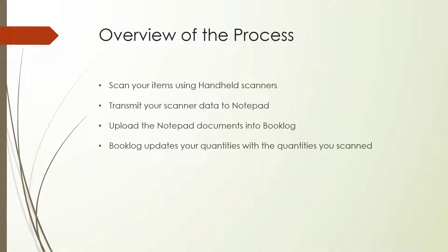As a broad overview, here is what to expect. First, you'll take a moment to organize your inventory for counting. You're going to be scanning each item in your inventory, so you will want to strive for efficiency. You will be using handheld scanners to collect your inventory count, which you will then transfer into Booklog. Once all inventory has been scanned and uploaded, you can check for discrepancies and finalize your physical inventory count.